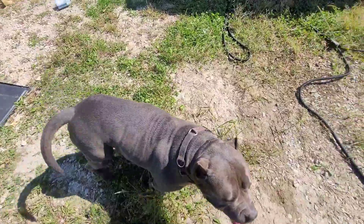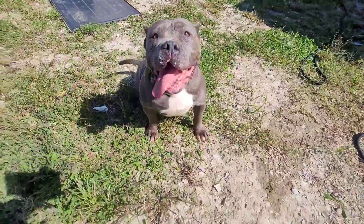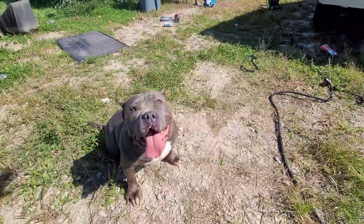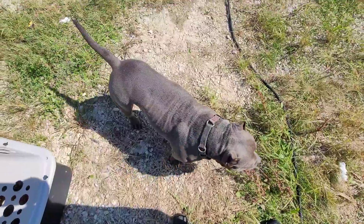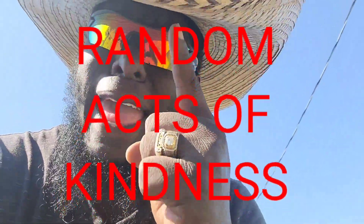Hey Mazzy, sit. Sit. Stay. Trying to get y'all a chest pic but she's not going to listen today. Like I said, at the end of all my videos guys, don't forget the R.A.K. — Random Acts of Kindness. Because you never know what somebody's going through. They could be on the verge of doing something drastic to alter their course of life, and it begins with us. Each one, teach one.